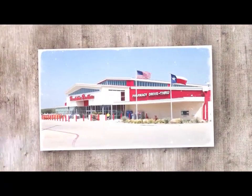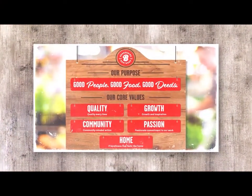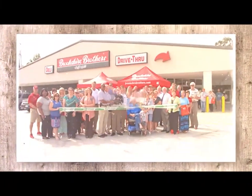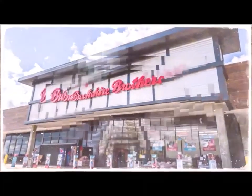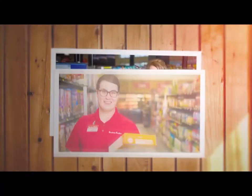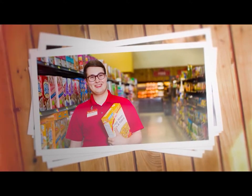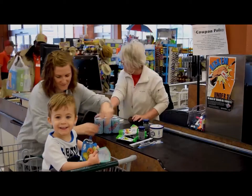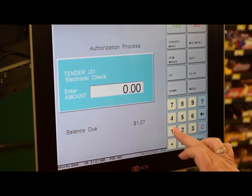At Brookshire Brothers, we pride ourselves in our core values, values that define who we are as people, who we are as a company, and who we are as a grocer. Simply put, each and every day we want to serve our customers with a smile, with a sense of urgency, and with a passion for our company and the products that we carry. We want the entire customer experience to be the very best that we can offer. Part of this is done by making the check payment process as convenient as possible.